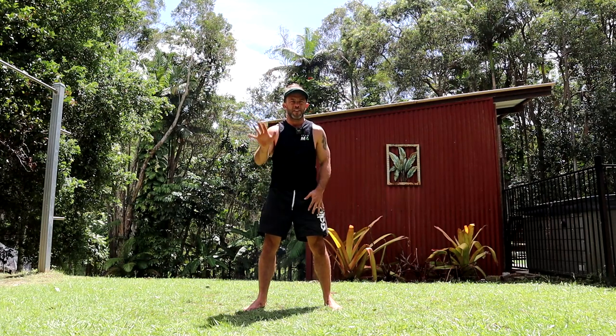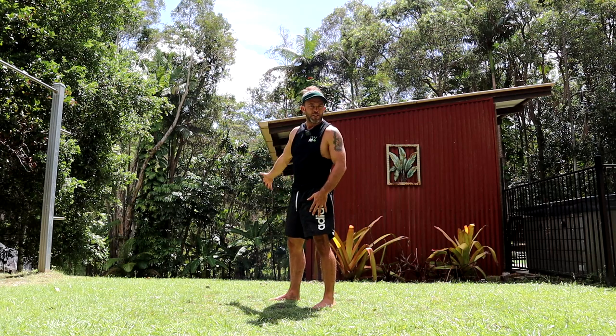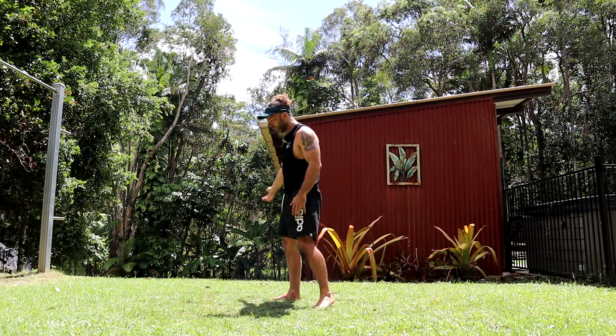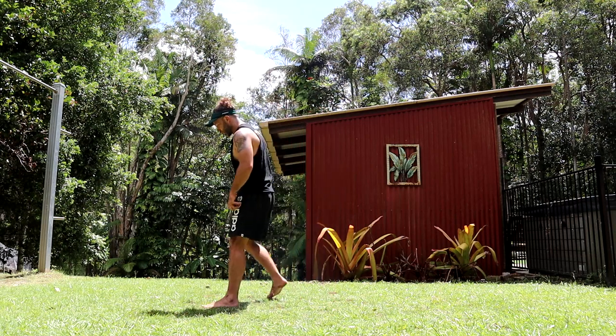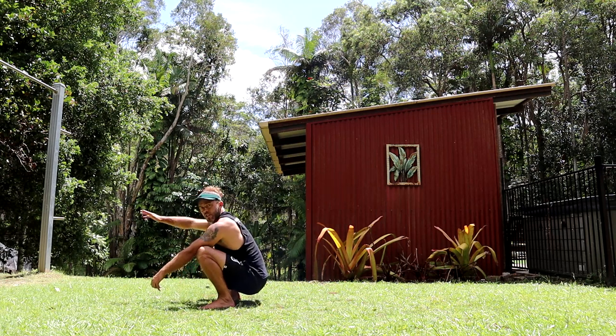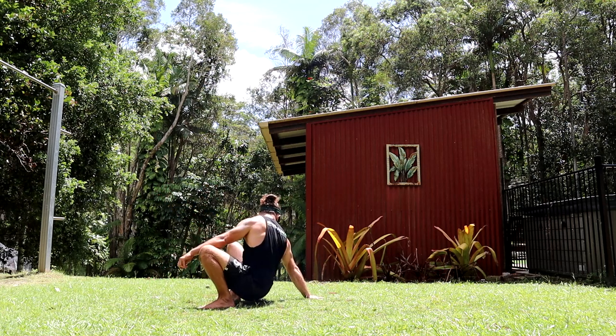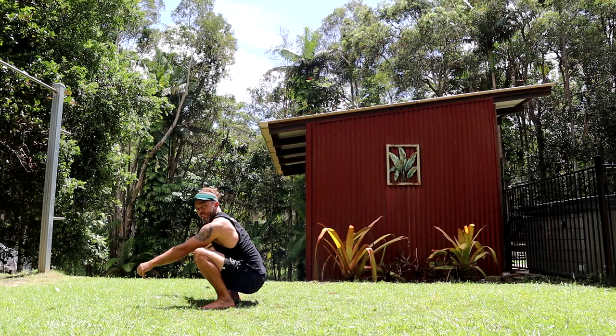Progression one: the hand placement. You need to pick an arm. If you're new to this, pick your dominant arm. I'm right-handed, so my right arm is just naturally stronger. Get into a squat position, place your chosen supporting arm behind you, fingers facing away. Just get used to that.